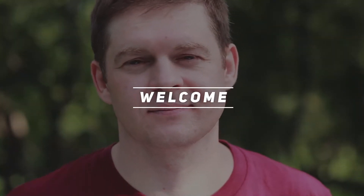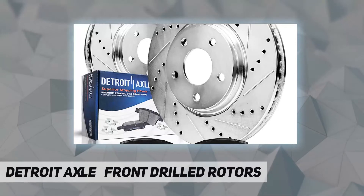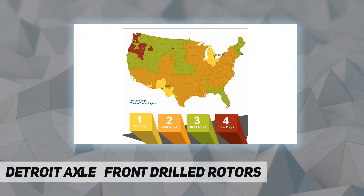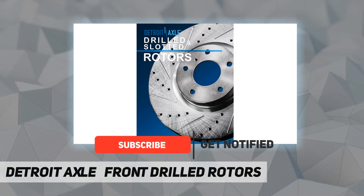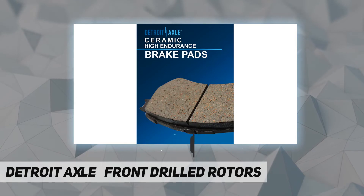Hey, welcome back to my channel. Detroit Axle front drilled rotors kit includes 2x both front drilled and slotted brake rotors S3131, 2x ceramic brake pads P906.